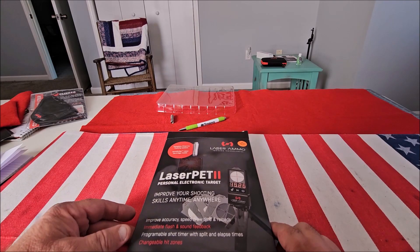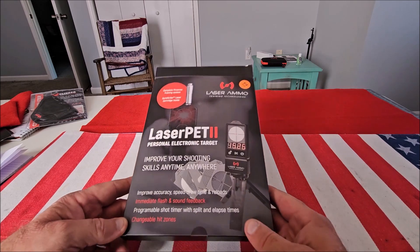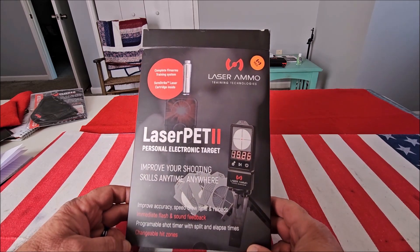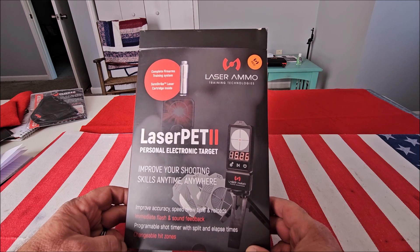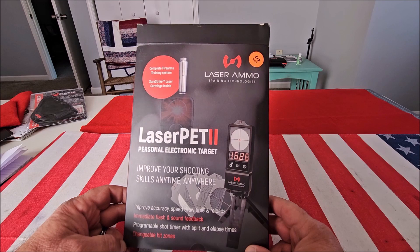Guys, welcome back to Pro Gun. If you haven't already done so, please hit the subscribe button — I'd greatly appreciate that. I've had a few of my viewers ask me if the LaserPET 2 dry fire training system is worth it.